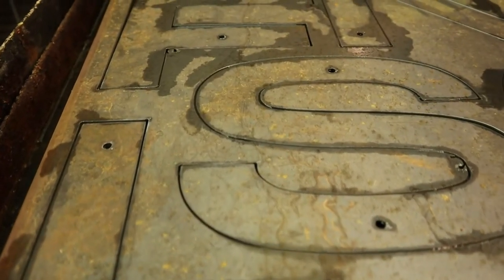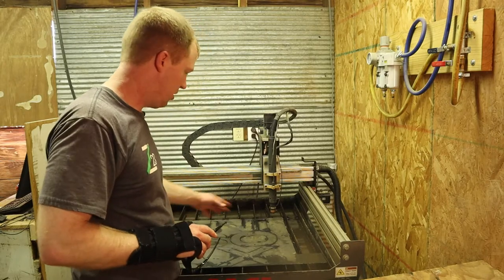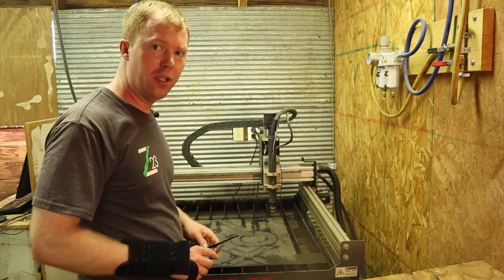We've got it — it turned out good. Now let's just break them out and get them ready for grinding and cleaning up.